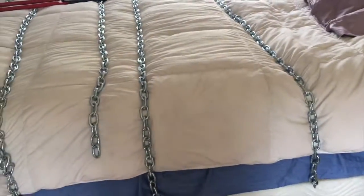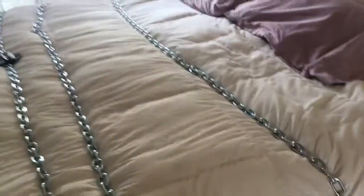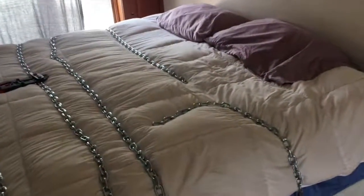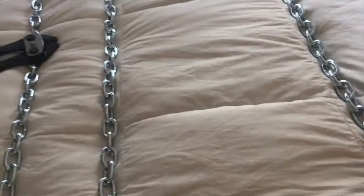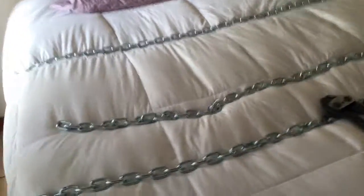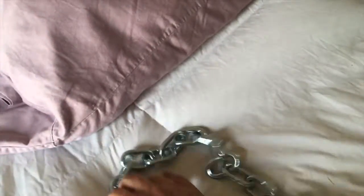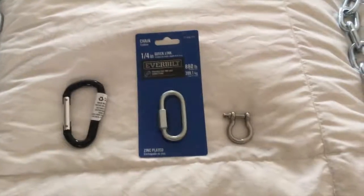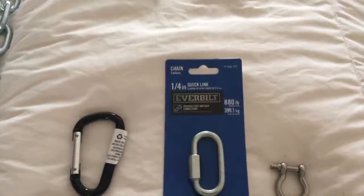I'm going to show you a few options here. All of these lengths of chain run under the bed. In this case I've got a box spring and a mattress — this is a king mattress. The first length I cut so it basically wraps all the way under and all the way across. This is good for looping a sub's ankles — there's going to be plenty of slack to do that, in fact more slack than you'd actually need.